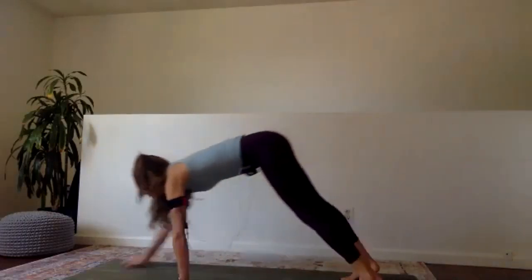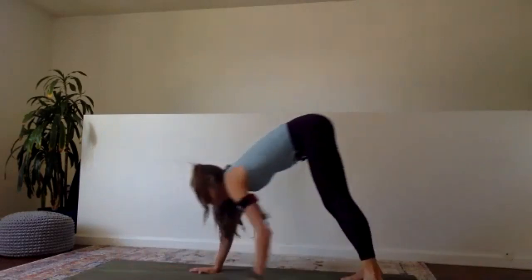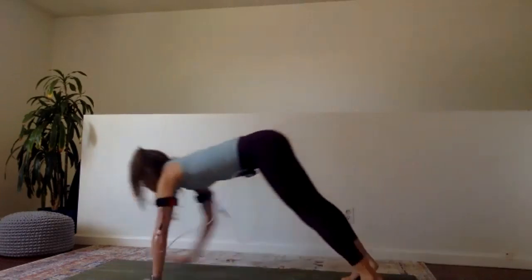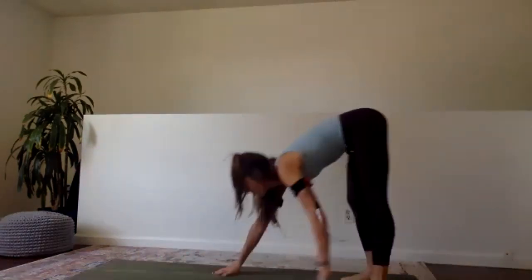I'm going to demonstrate the first set and then let you guys roll with it. So after this next one, walk yourself back up and come on up to stand.